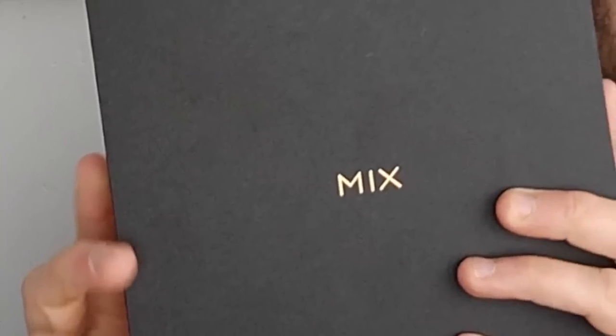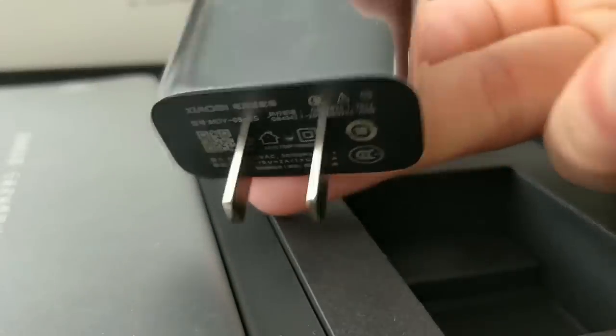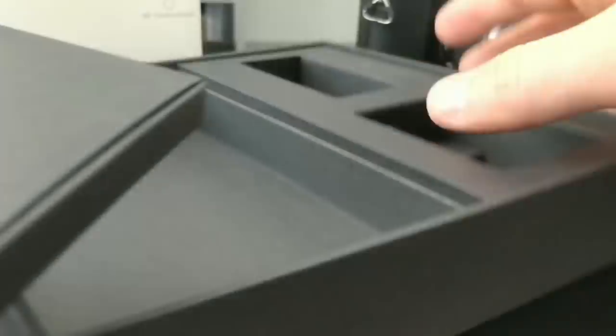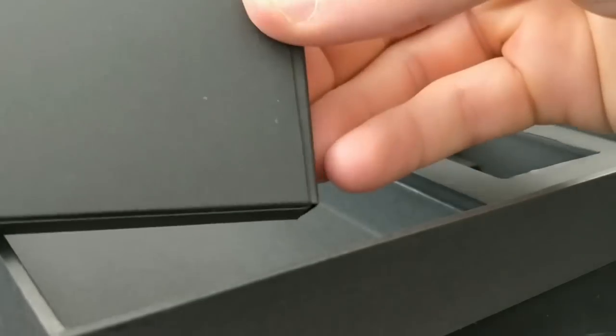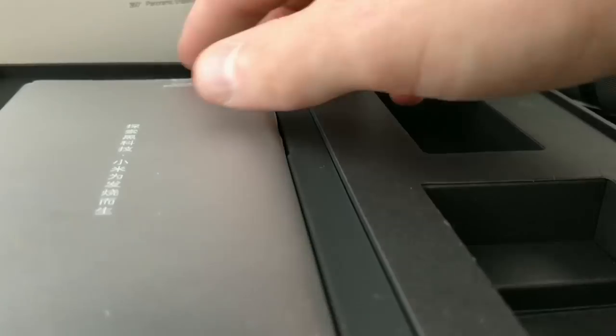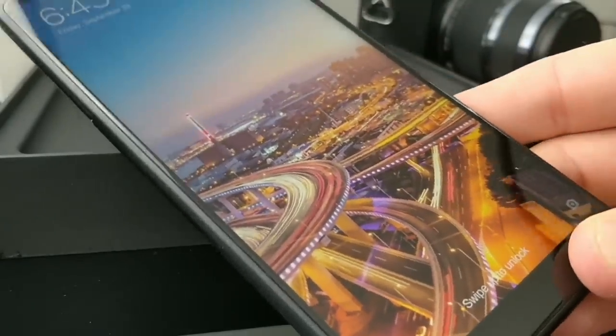So this is the box. You've got just a simple 'Mix' on the front, and then inside here we have the phone. Before we get to that, we also have the plug. You've got your charging cable there and it is USB Type-C. Then we have one final box to open, and in here we have a little adapter and a case as well — quite nice. And then we have the phone itself, which has a protective cover over it so it's not going to get scratched in transit. Taking that off now — and here we have the phone in all its glory.